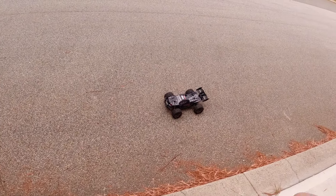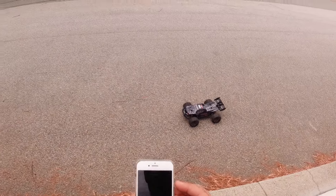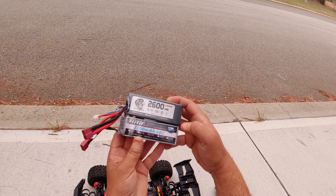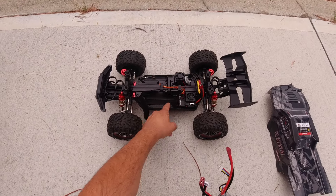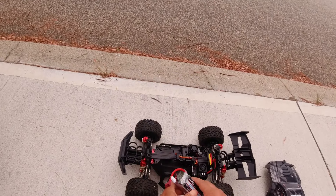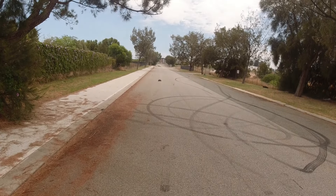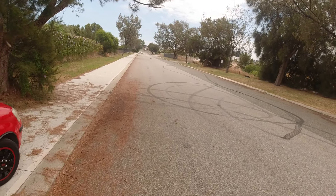I'm going to put that 4S HRB LiPo in there — it's a 2200 milliamp 50C discharge — and we'll see if we can get that 80 Ks. If you want to get some 4S batteries, try to go for these HRB 2200 milliamp batteries. I'll try to search for a link on AliExpress. The battery bay is a non-standard size, but this pack happens to be the exact same size and width as the original battery. Let's put this in here and see if we can get to that 80 kilometers an hour.